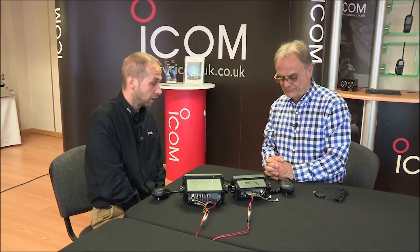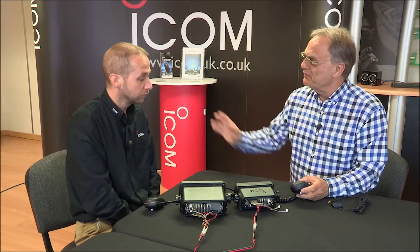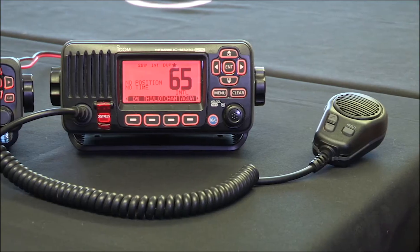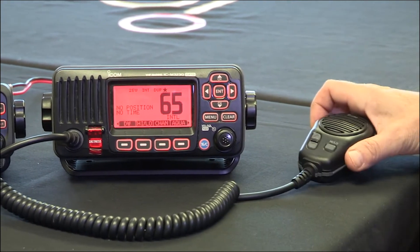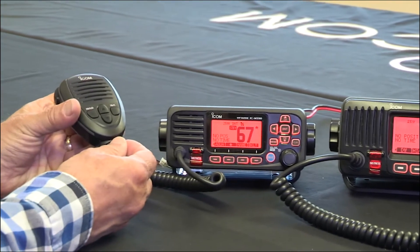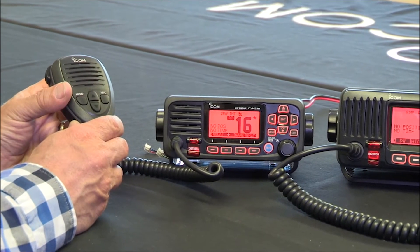That's right. There are a lot of channels and it's just remembering what the key channels you're going to use are for. The all-important channel when you're out on the water that you're monitoring or want to get to quickly is, of course, channel 16. The original mic gave you channel up and down and high-low power. The new mic gives you a channel 16 button as well, so we just press that and we're instantly on channel 16.